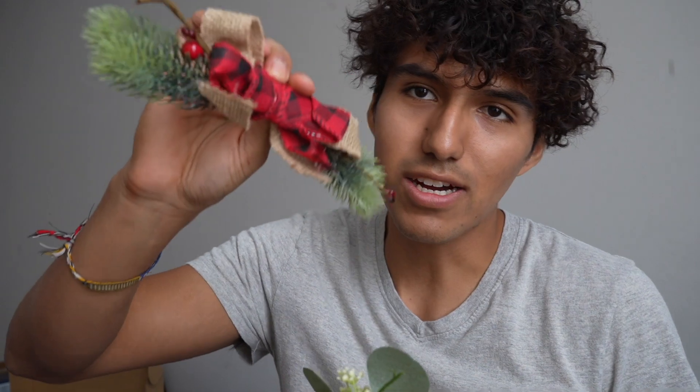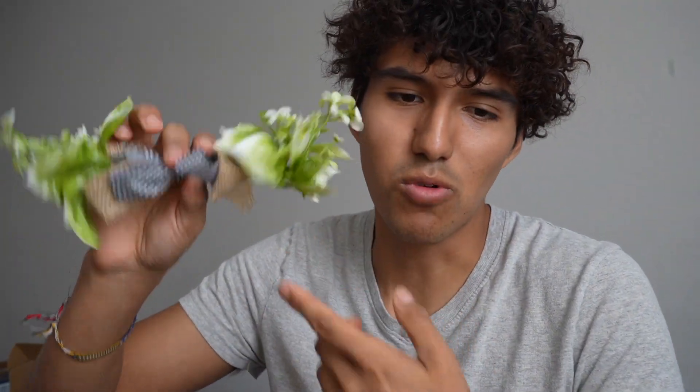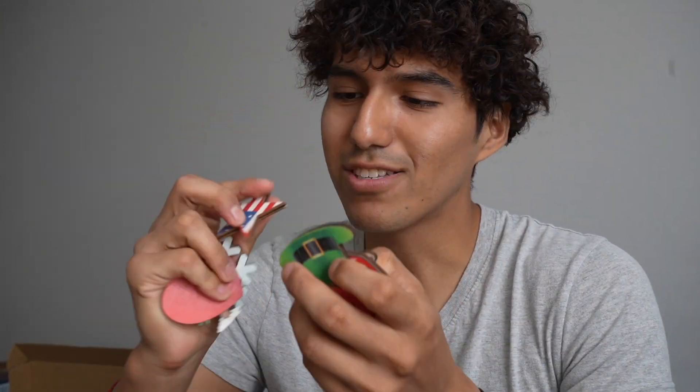So this gives me kind of a winter Christmas vibe right here. This one can be more of a spring vibe with sunflowers, this one fall, and then summer with some more flowers. It also comes with a lot of these different icons too.